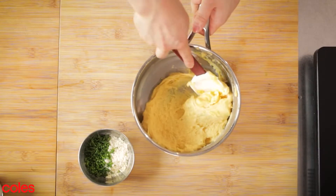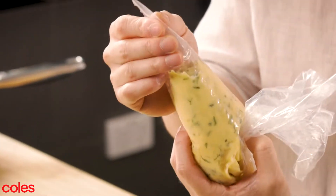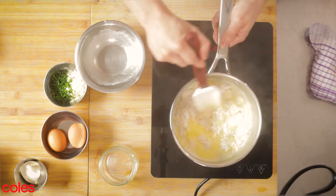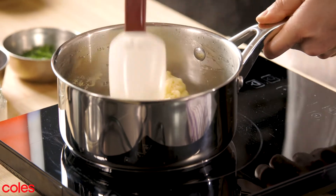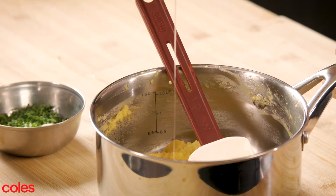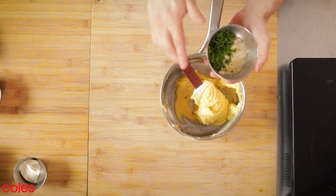First, we'll be making the base of the gnocchi, which is a choux pastry-based gnocchi. Once our butter and water has come to a boil, we're going to add in all of our flour at once and continue to cook the dough until it becomes a ball. You start to add in your eggs one at a time, and we're going to add in some beautiful flavours — we've got some great parmesan, some chopped up parsley, and chives.